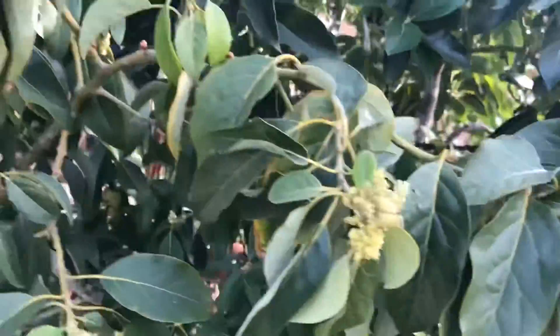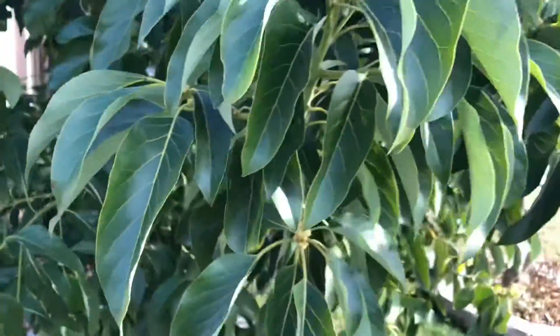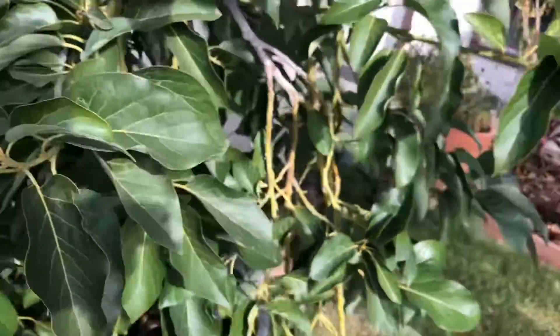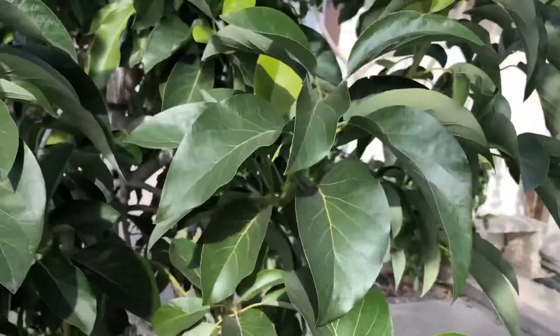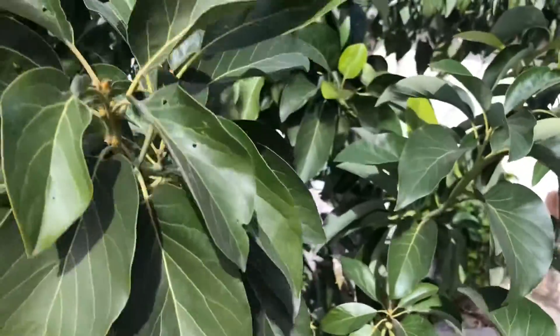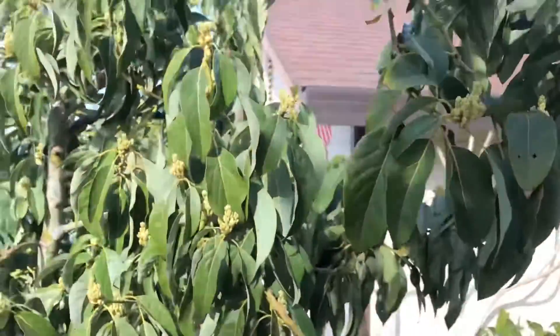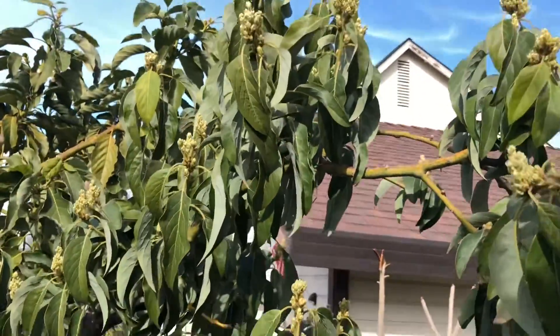Take a look at how much healthier this tree is — both trees have the exact same watering schedule and the same nutrition, but this one is in way better shape. The Guatemalan varieties grafted on it don't need to take off like the Mexican varieties do right now, so they just sit there looking healthy. Look at all this Mexicola Grande — it's all in a state of rapid growth and flowering.